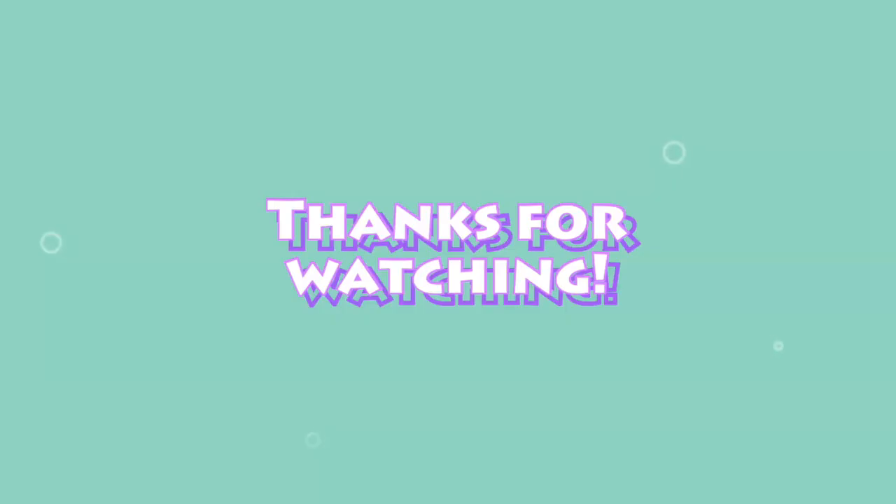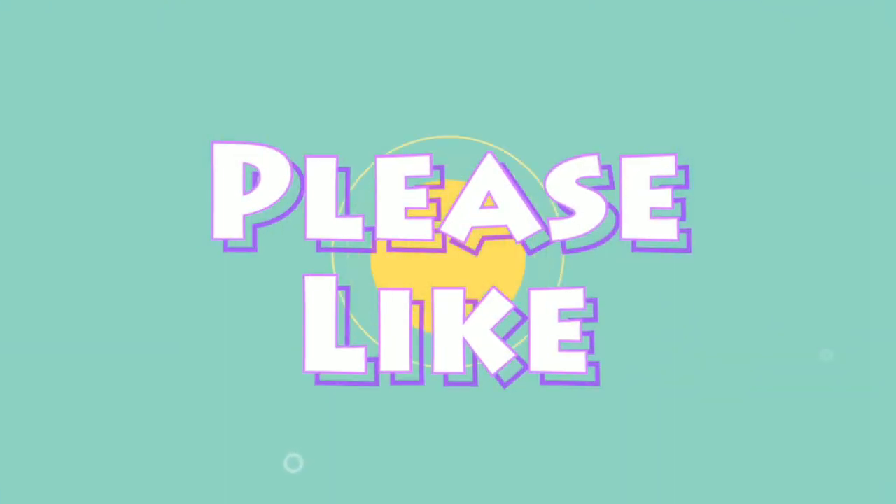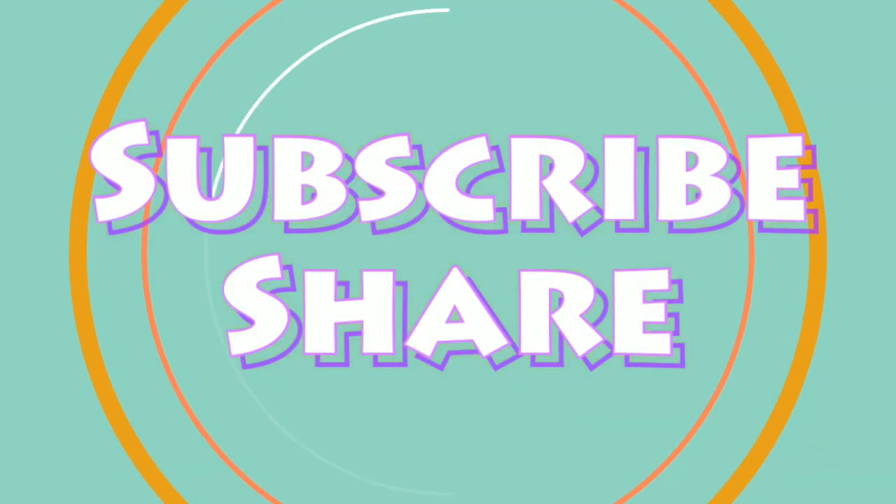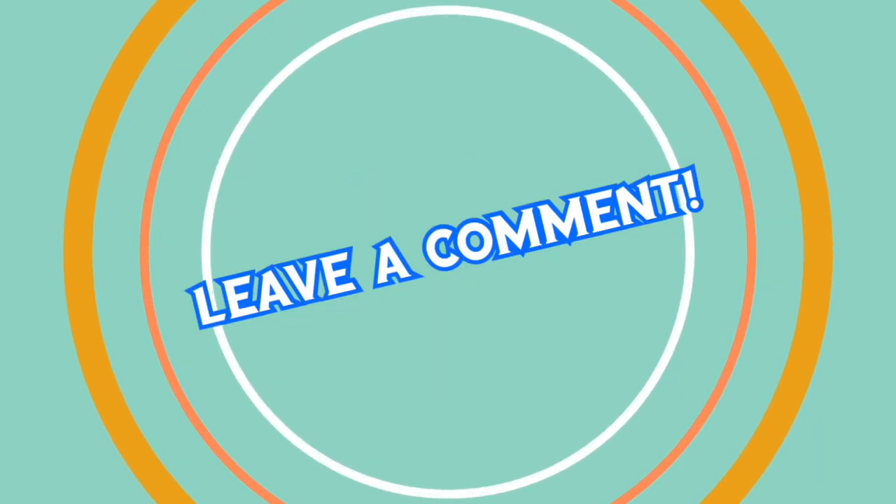This is awesome, Robert. Very good, as usual. I'll see you next time. Bye bye.